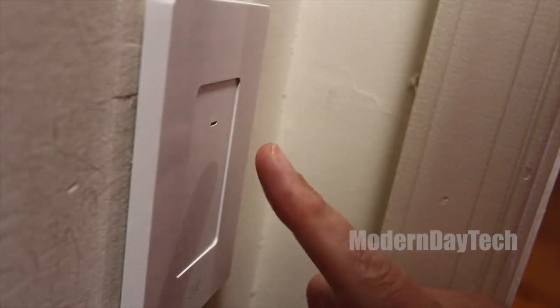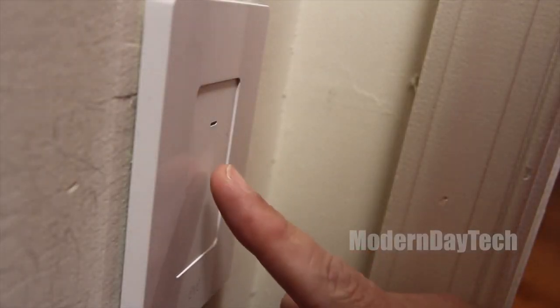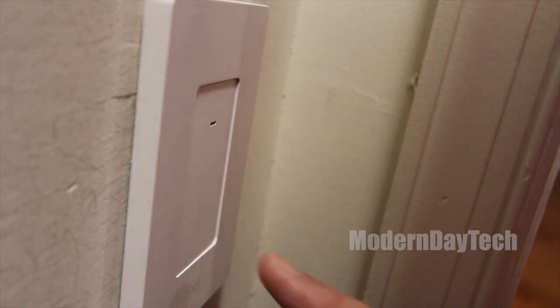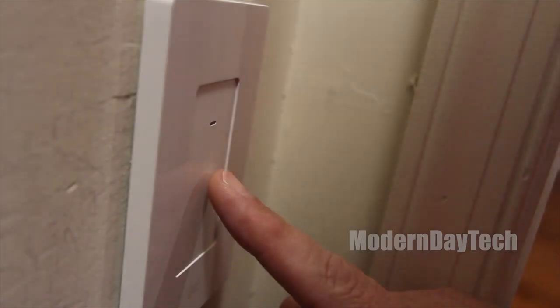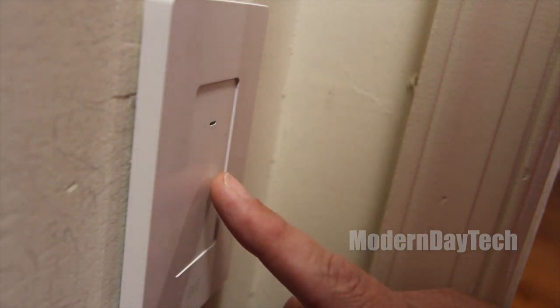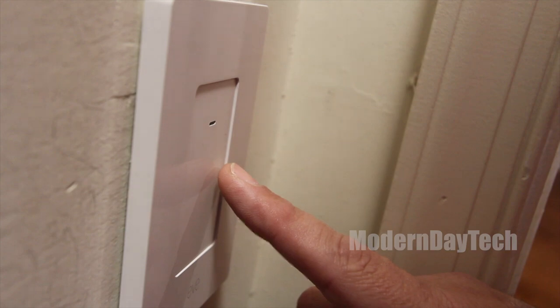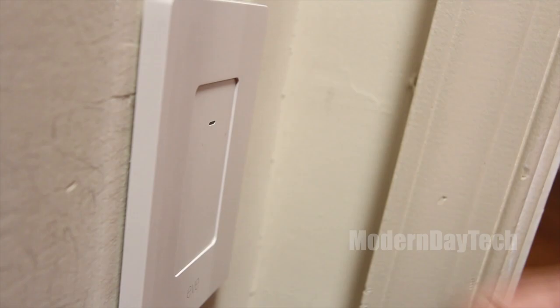The second thing you're going to need to know is that this has no moving parts. It's not a normal switch where you're pushing it up to turn on and pushing it down to turn off. It's a capacitive touch, meaning all you need to do is touch it anywhere on the switch and the light will turn on or off. It has a nice little light on the front, and it even works with the back of your hand — it just knows when your hand is there.